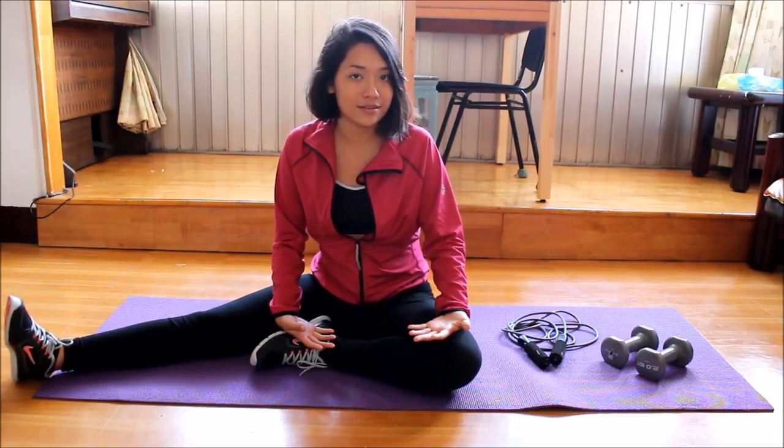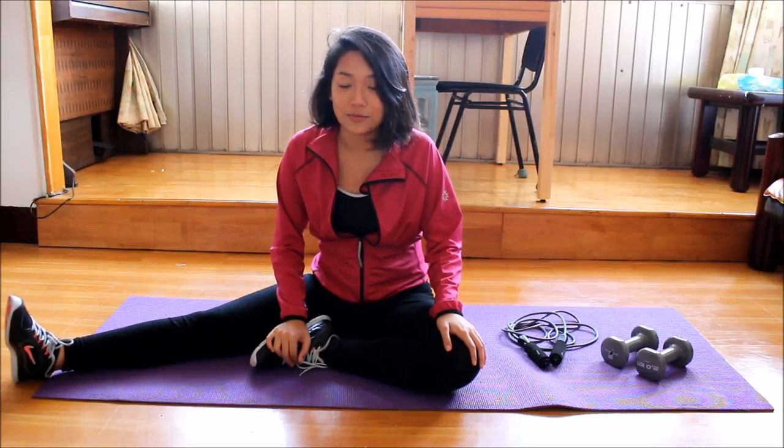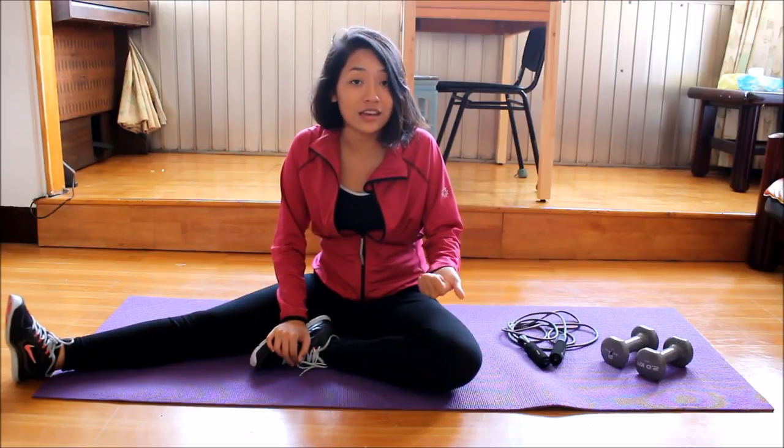Hi guys, and welcome to today's show. I know you guys are probably waiting for me to do a routine — either to work out our legs, our arms, our core — but I thought maybe we could change things up a little bit. We could work out our abs, but not through any exercise routine, but through cooking and eating. Do you guys know that 70% of our body fat can be burned out only through healthy eating and a good diet?